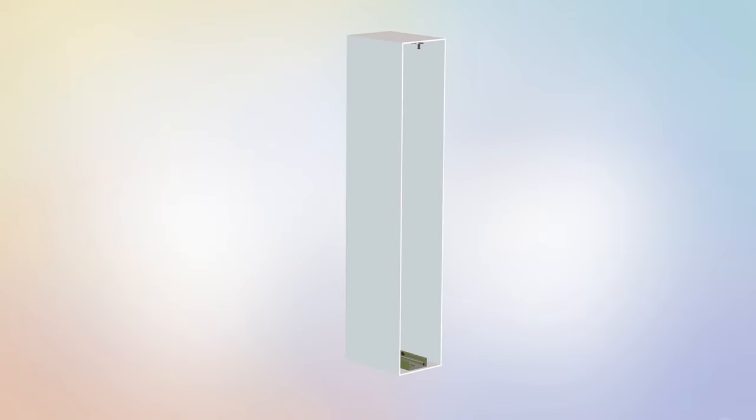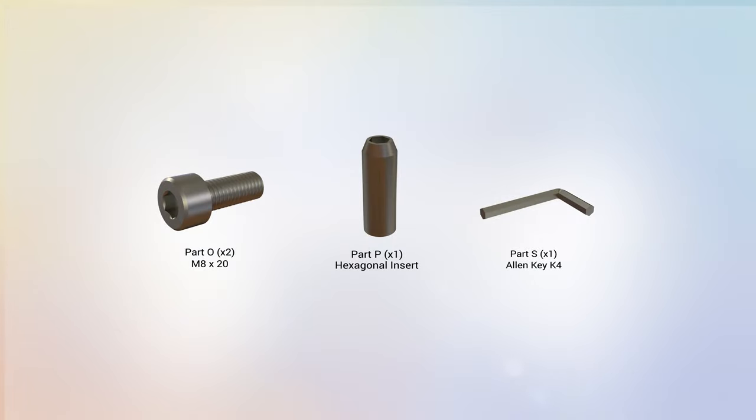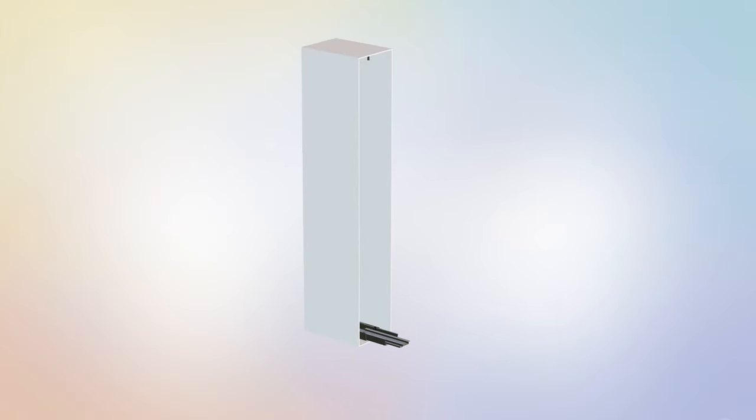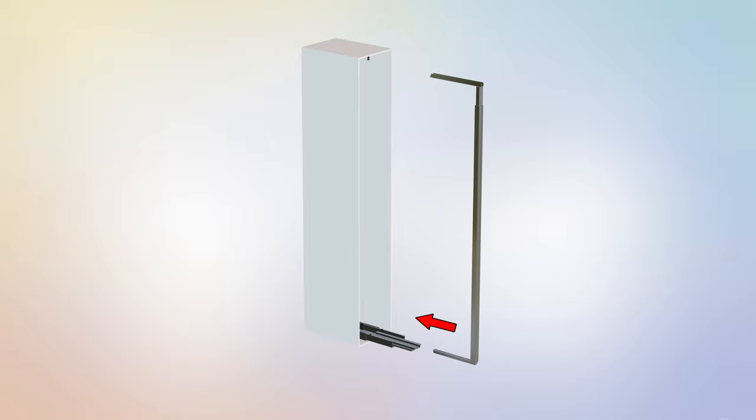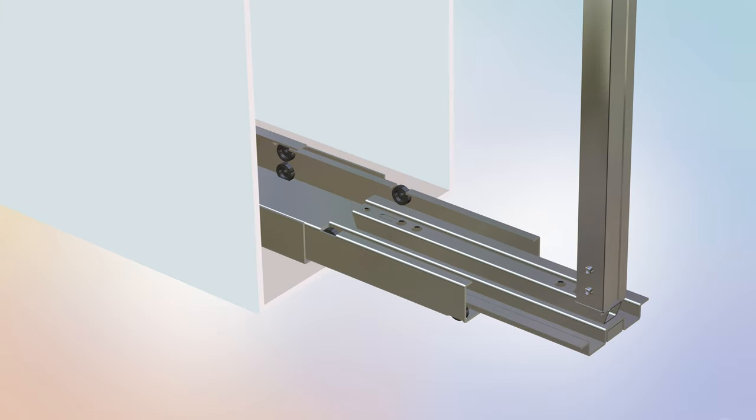Step 2 is now complete. Step 3: Attaching the mainframe assembly. For this step you will require the following parts. You will require the assistance of another person for this step. Begin step 3 by locating the mainframe assembly and lining up the assembly with the bottom large guide rail track, part C. With the assistance of another person holding the mainframe assembly straight up, align the mainframe assembly with part C so that the bottom section of the assembly fits into the middle section of part C as shown.